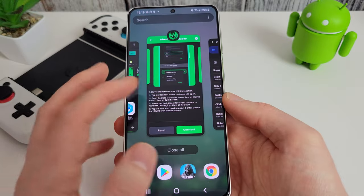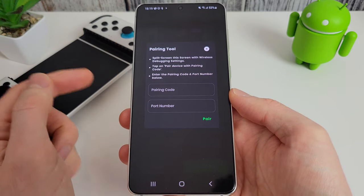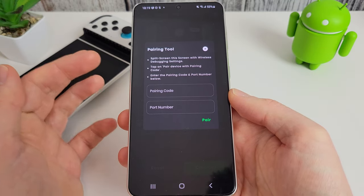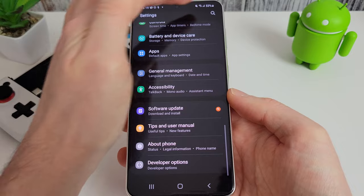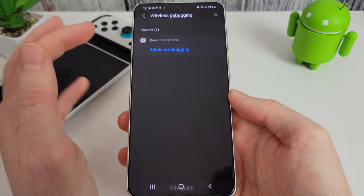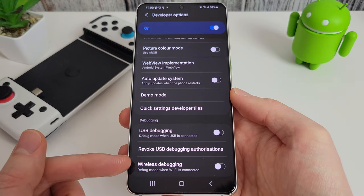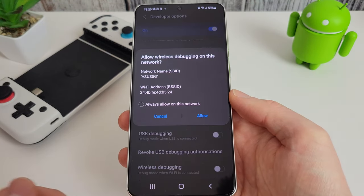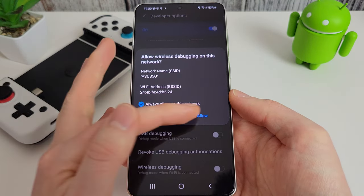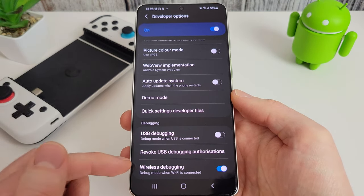Go back into Mantis and click connect. It's asking for a code from your wireless debugging settings. To find that code, go back into your settings and search for wireless debugging — it will jump straight there. You can see wireless debugging listed; turn it on and it will ask if you wish to allow on this network. Click allow and it's now enabled. We need a code from here to put into the app to activate it.